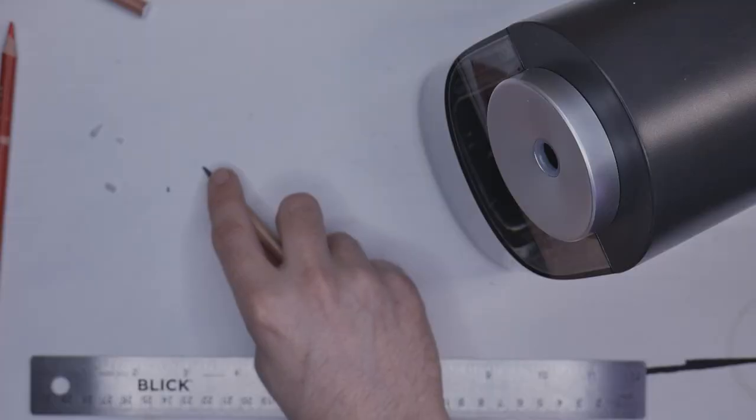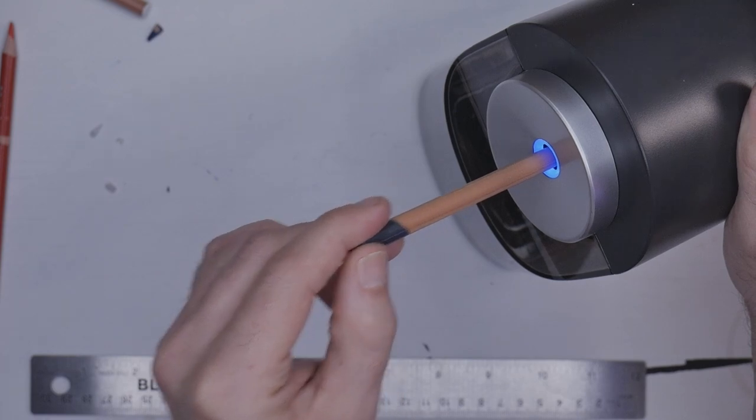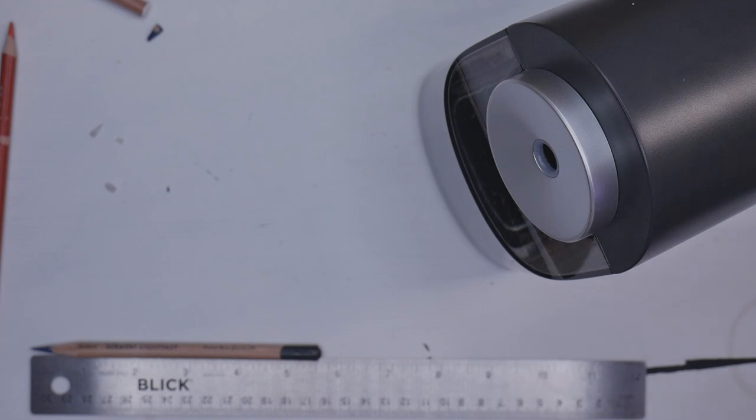So those are four pencils: a Caran d'Ache colorless blender which is kind of firm, a regular Luminance which is soft, and Therewent which sits somewhere in between Pablo and Luminance. They vary, so you can't judge it off just one pencil. I'm going to break the tip on this Therewent — it's completely broken. We were at close to five and three quarter inches; after sharpening we're at just a little more than five and a half. So we took less than a quarter inch off. Pretty cool.